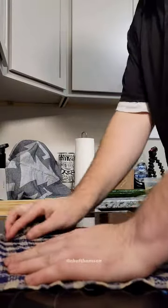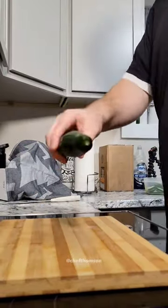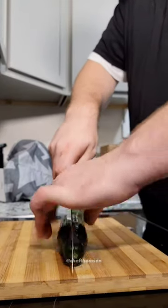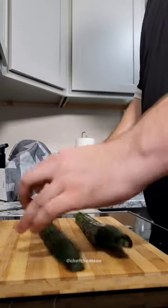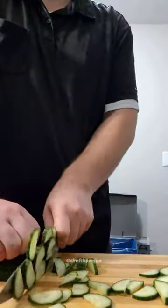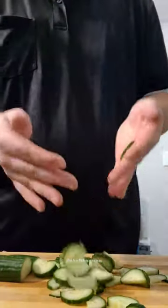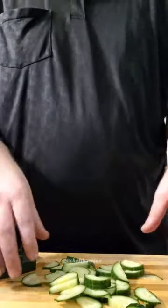That is not how you're supposed to dice a cucumber. Watch this — cutting board, cucumber. You go right down the middle, got that, multiple pieces. You can go as fast or as slow as you want. Now you've got all your diced cucumbers. These are uneven, but if you go slower you'll make them a consistent size.